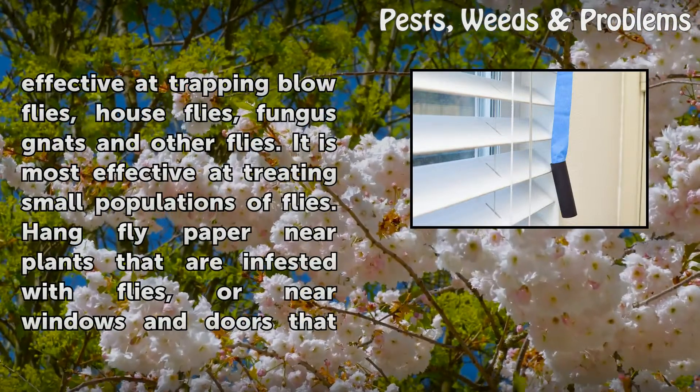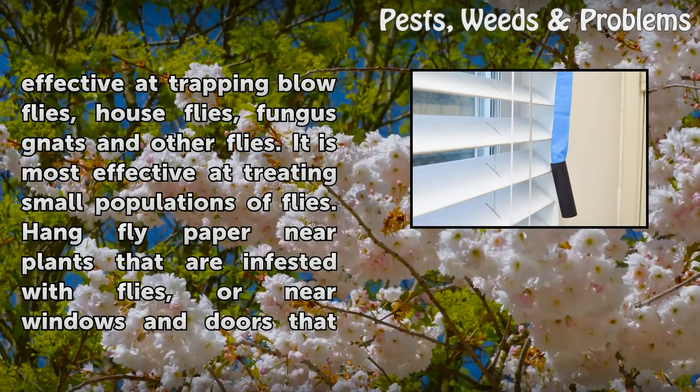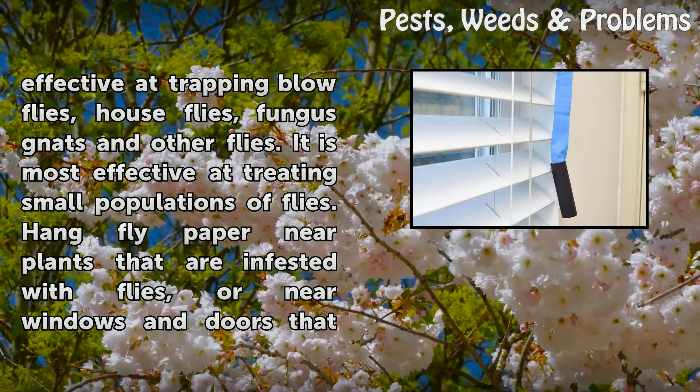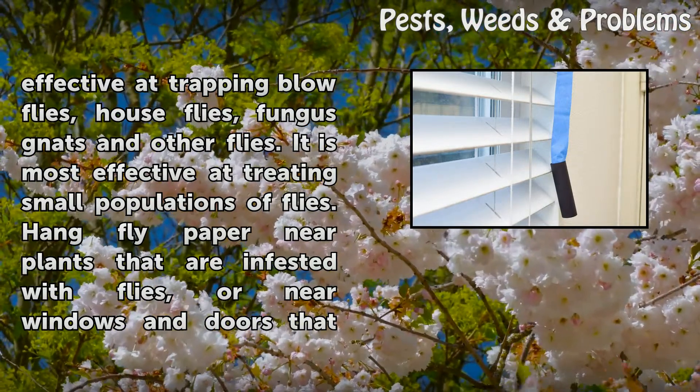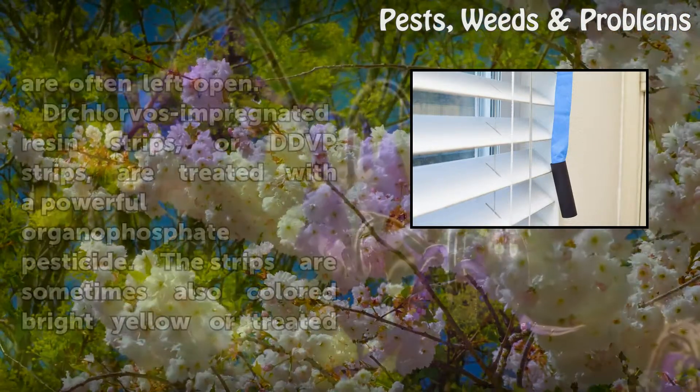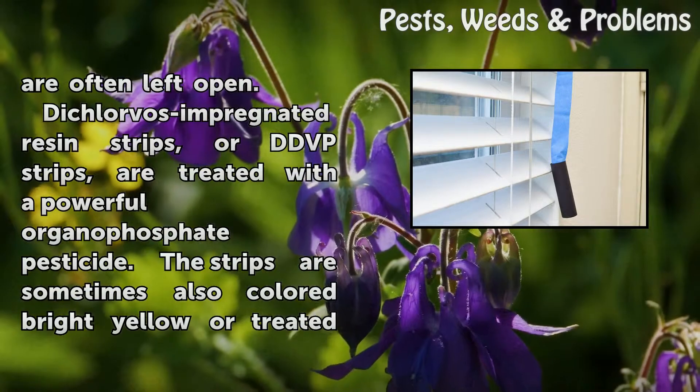Fly paper is effective at trapping blow flies, house flies, fungus gnats, and other flies. It is most effective at treating small populations of flies. Hang fly paper near plants that are infested with flies, or near windows and doors that are often left open.